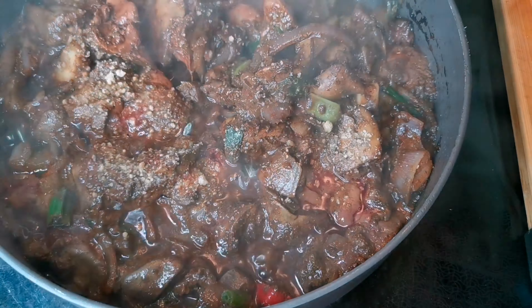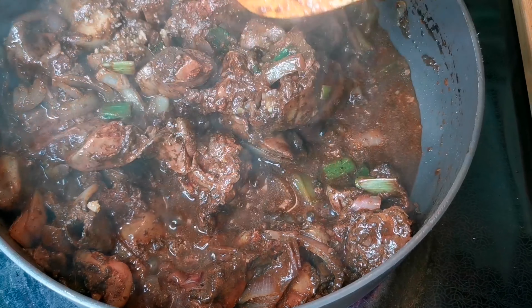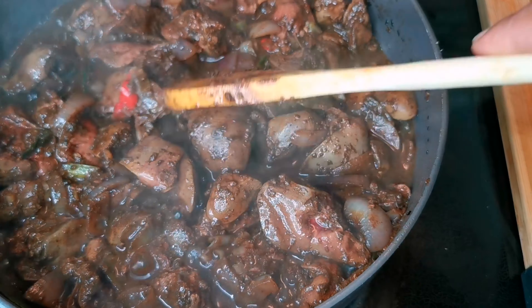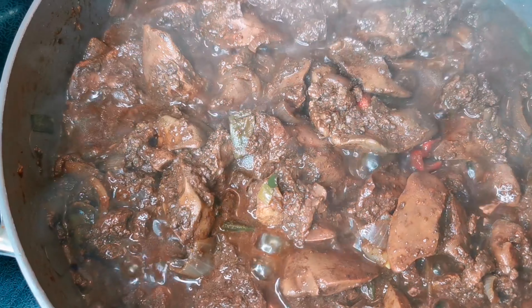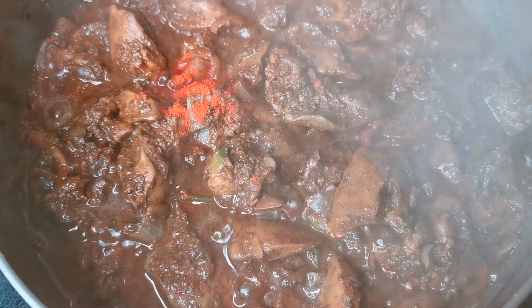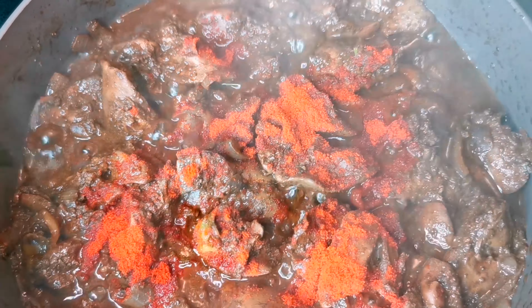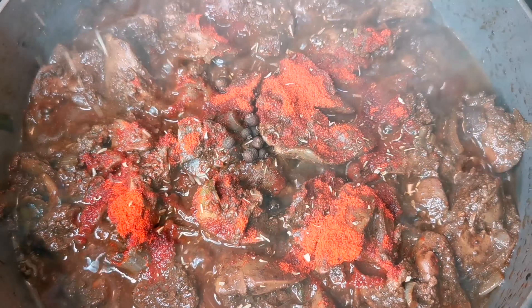I have two chicken stock cubes that I'm gonna put in for more flavor. You see that, guys — no water needed, just a spoon of water. We want to continue to fry this up a little bit. I forgot to mention — you can put a little bit of paprika, about a teaspoon.